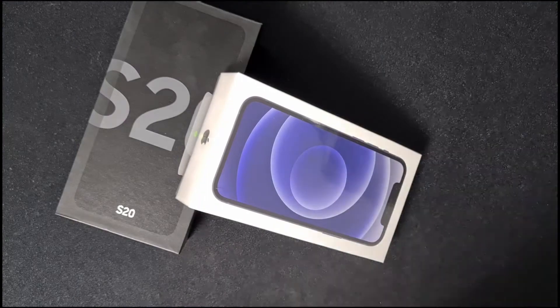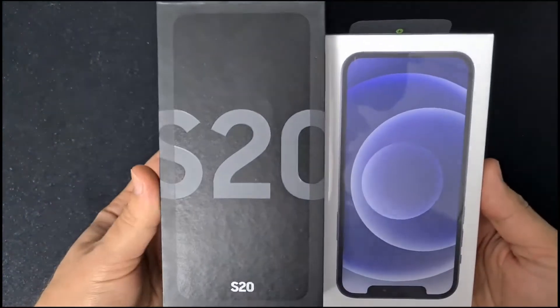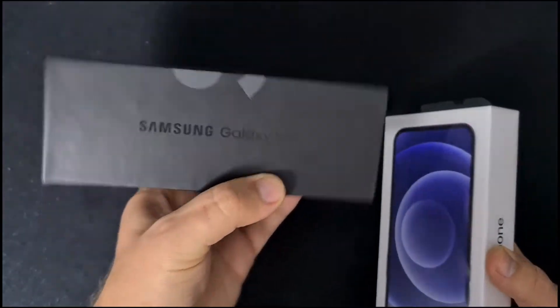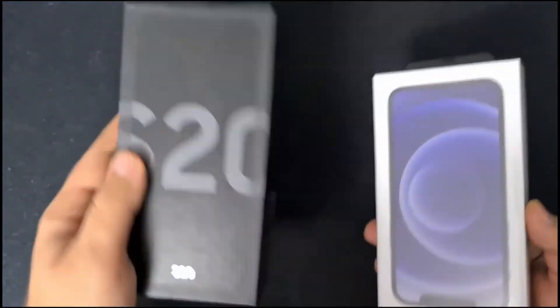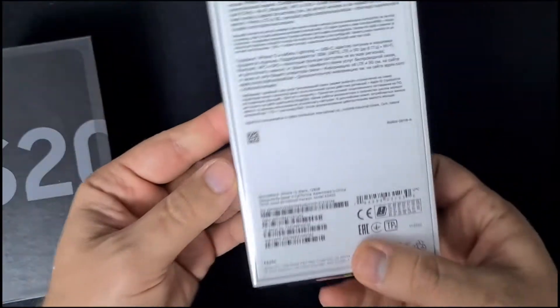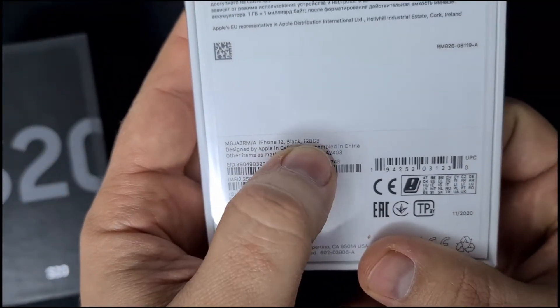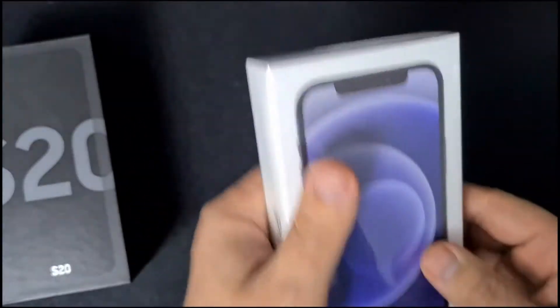Hello and welcome to a new video. As you can see, today we have on the table the Samsung Galaxy S20, which is right now recording this video. And we also have here the iPhone 12 — black, 128 GB of memory storage.